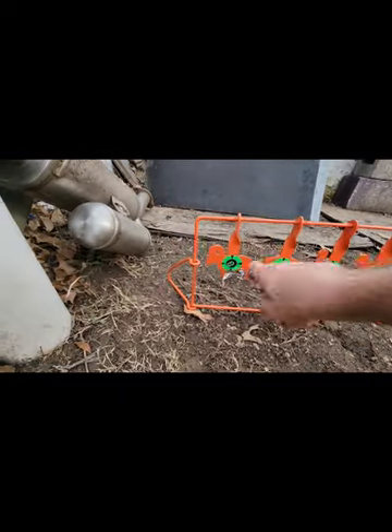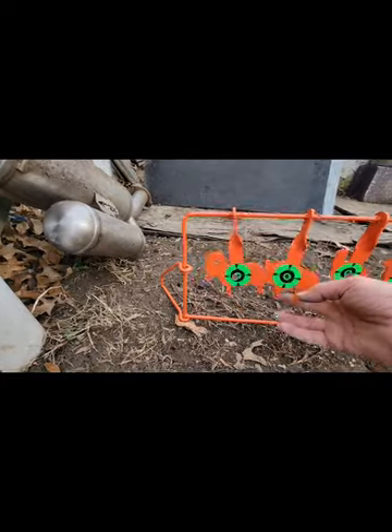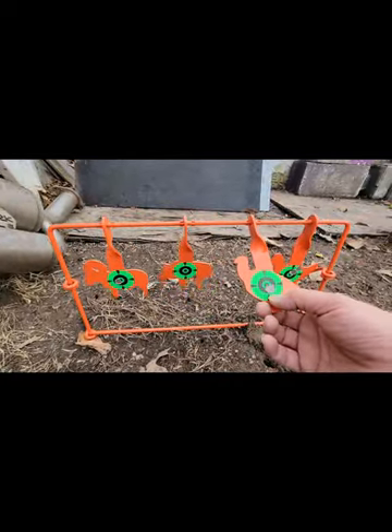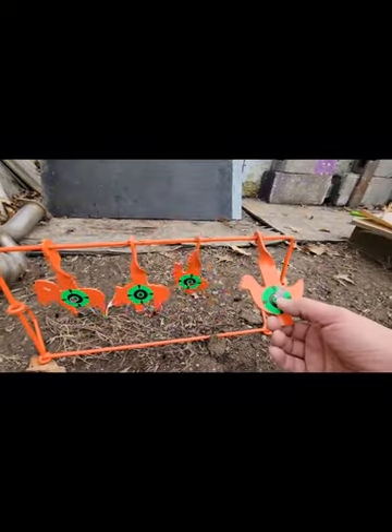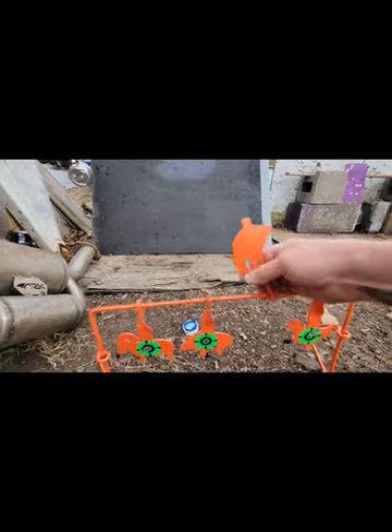Not shooting for accuracy guys, just shooting to show you how well they take a hit. They hold up really well — two hits on this one, and then of course the one up at the top.